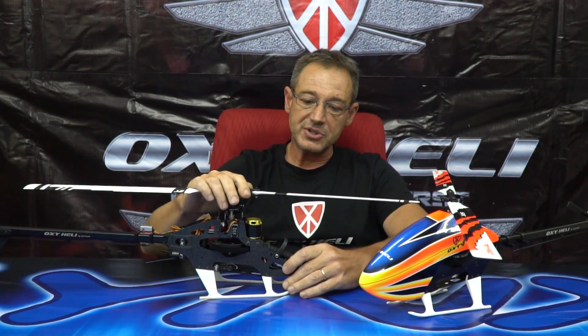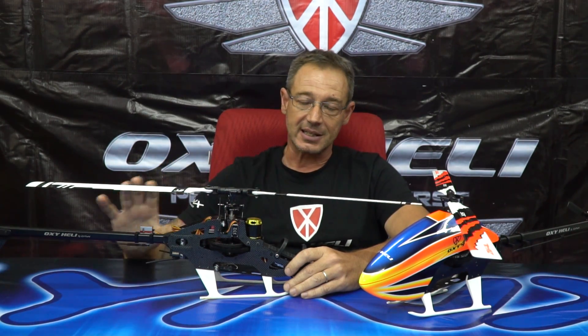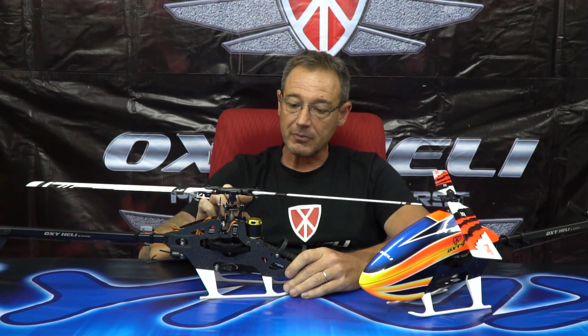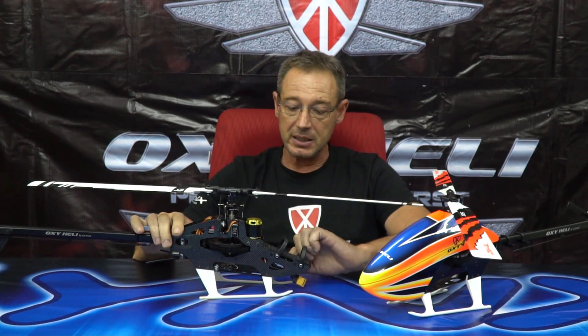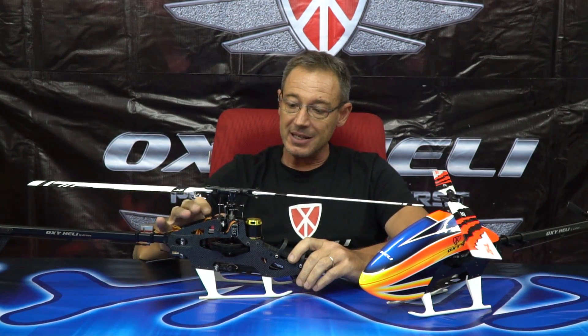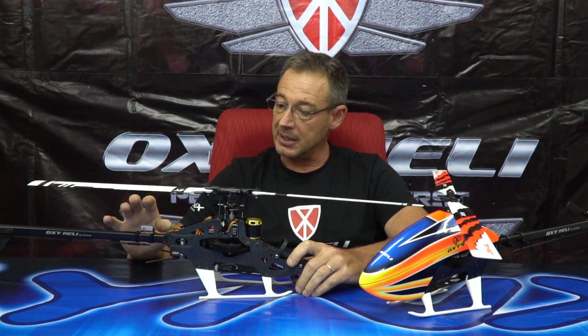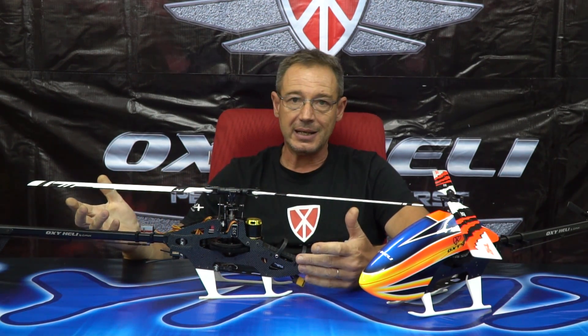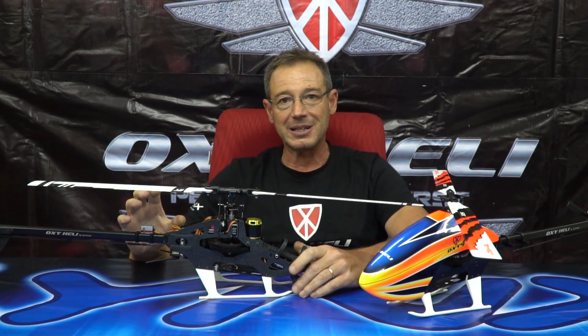Let's talk about the standard configuration. Rasmus uses Spinblade 320 in the standard kit, a Scorpion motor 2520 at 1800 kV, an obi wing 60-ampere ESC, KSD servos on the cyclic, and KSD micro servos on the tail as well. He tried the KSD mini but didn't find much difference, and we tried to make the machine lighter.